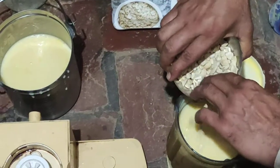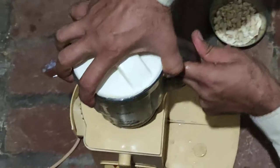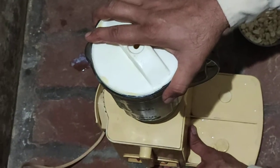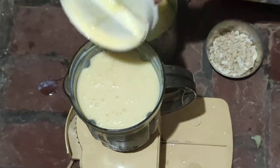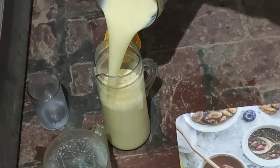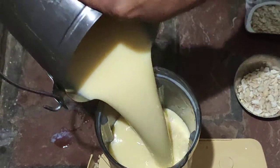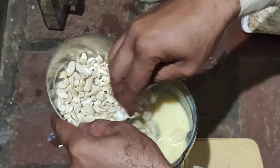Now we add dry fruits in it. Now we pour this mixture into the jug. Now we add some sugar and dry fruits also.